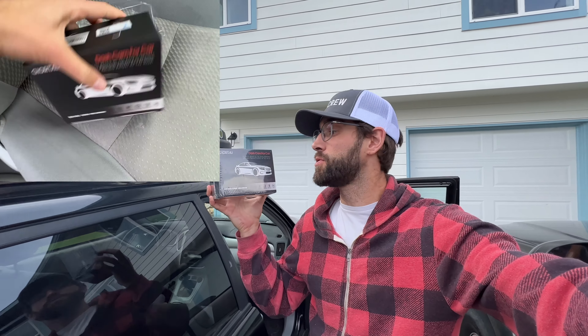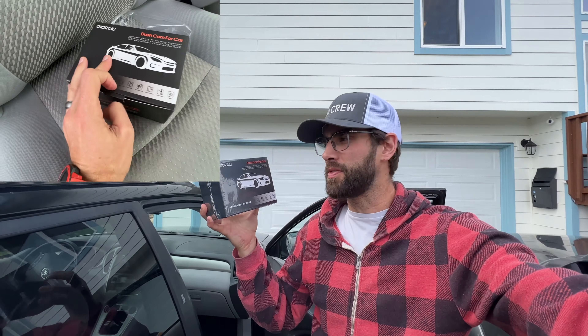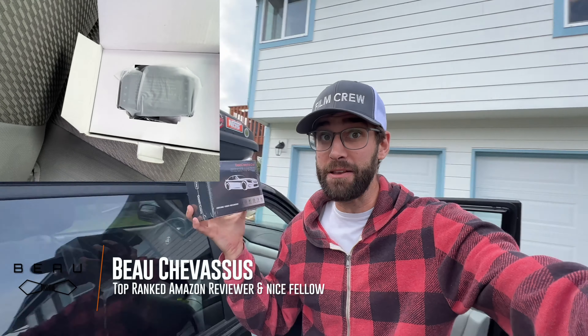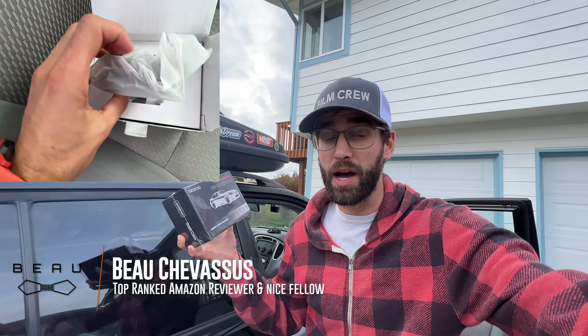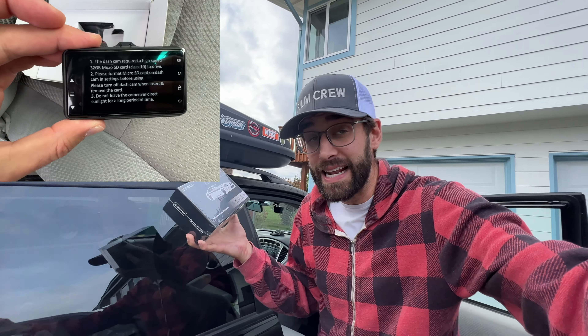Hello materialistic minions, it's me Bochevisu coming to you today with this best-selling camera on Amazon. This is from Chorta — I think that's how it's pronounced. I have personally installed dozens of dash cams in my vehicles. Obviously they're not all in there; I stick with the best ones that I find and just leave them in there.